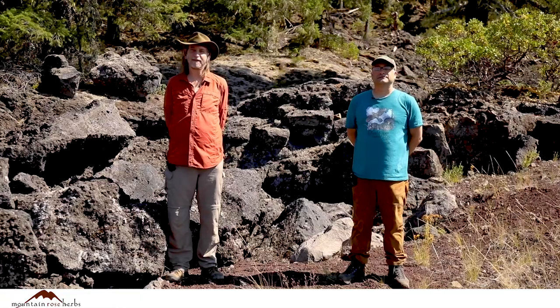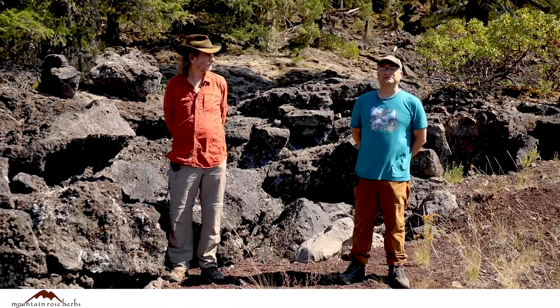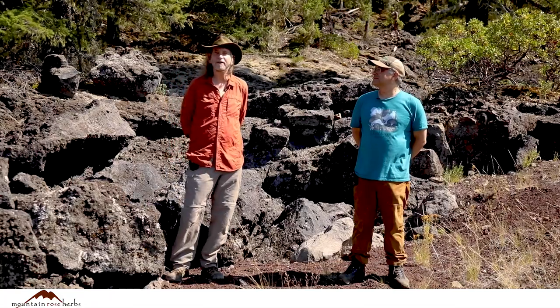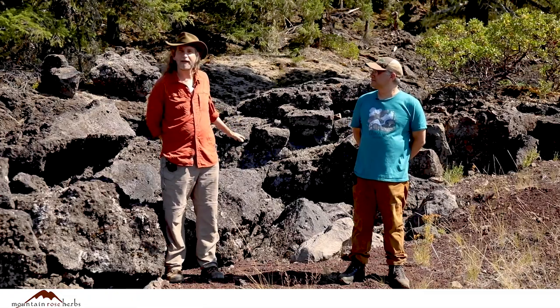Welcome back everybody! Here we are continuing our journey through the Western Cascades. I'm Howie Brownstein of the Columbine School of Botanical Studies. I'm Stephen Yeager with the Columbine School of Botanical Studies, and we're here in the lava — the lava beds! A pretty exciting place.